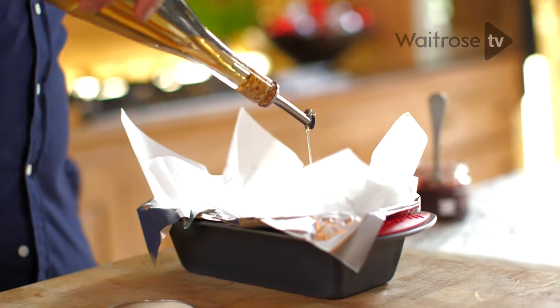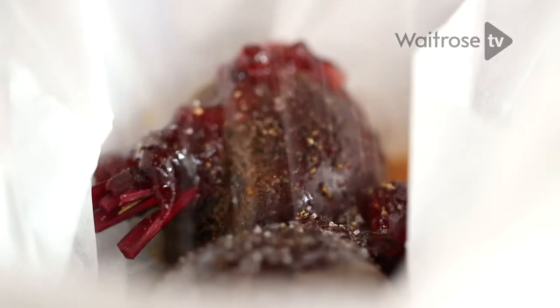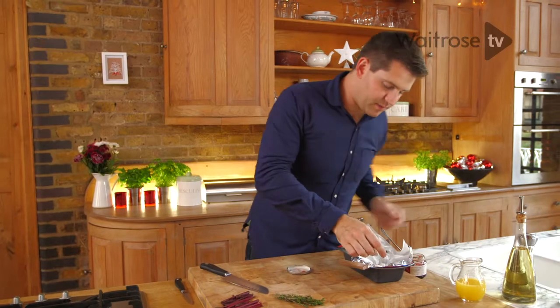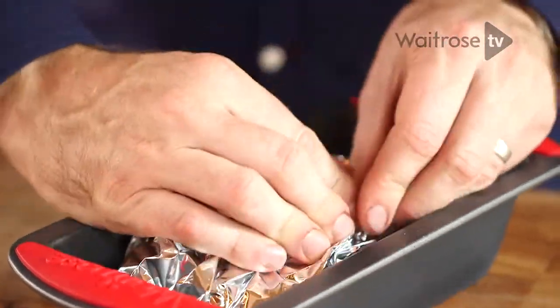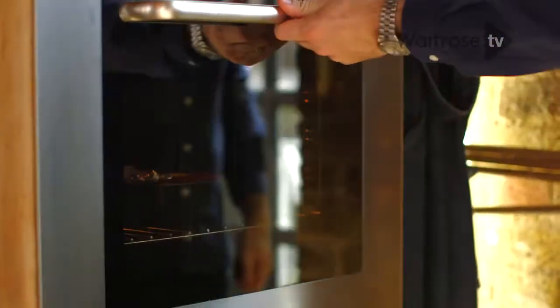Then add some olive oil, just a good drizzle over the top. A good grind of salt and pepper, and then some extra perfume — we're going to add some thyme. Close up the parcel, just scrunch everything together. That just needs to go into a hot oven, about 200 degrees for about an hour until the beetroot is tender.